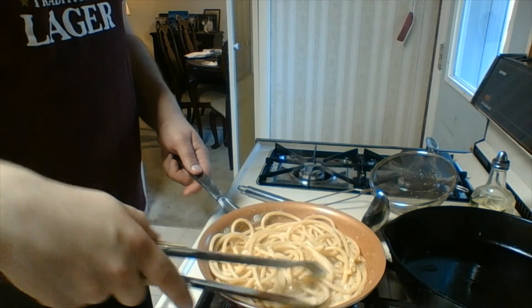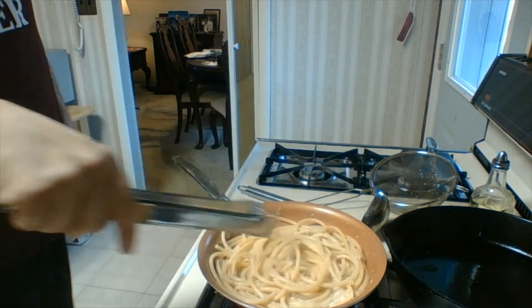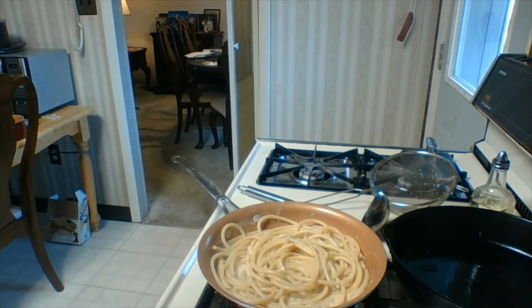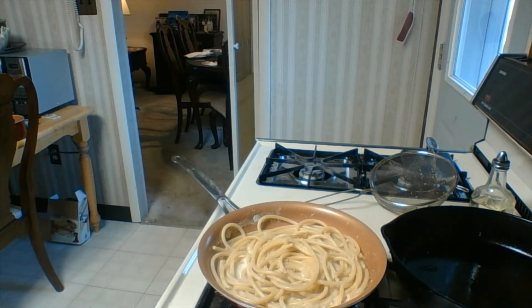Any time you think it's starting to get a little bit too tight, you can always add a little bit more of the pasta water. And I think when I add my cheese it's going to need some, so I'm going to grab a little bit of that right now and add that back in.